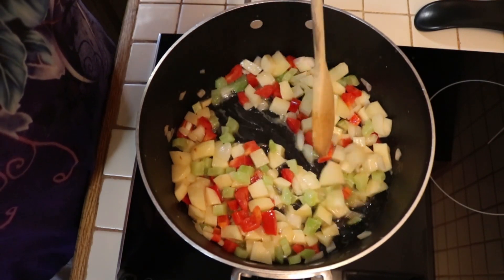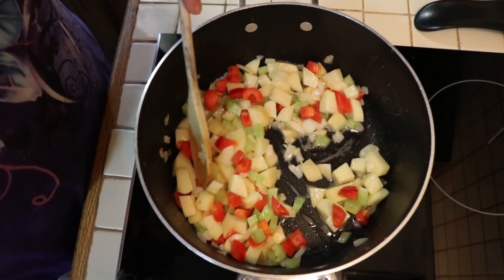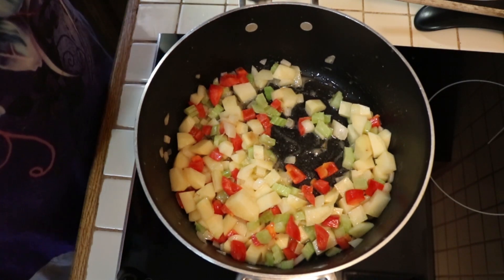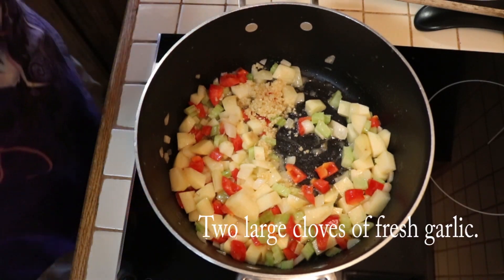It's been about five minutes and the celery and the onion are looking pretty clarified to me. So now I'm going to add a tablespoon of minced garlic — I'm using jarred minced garlic — and we're going to stir that in a little bit.